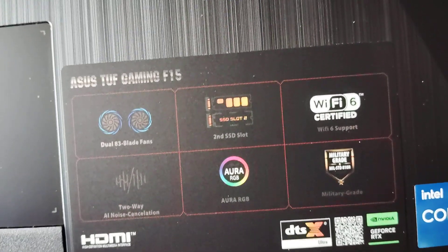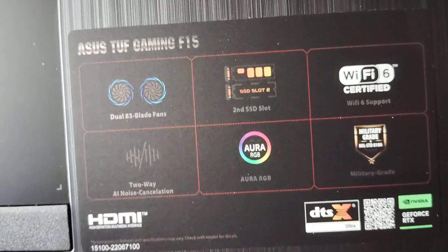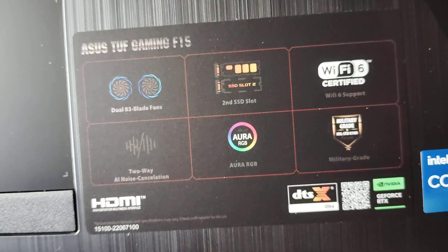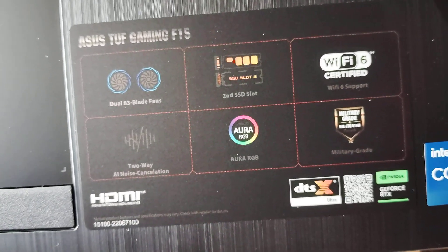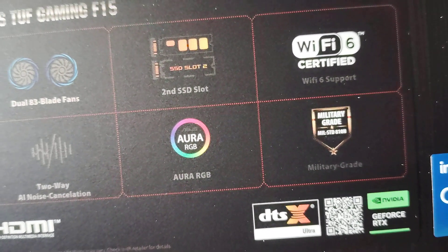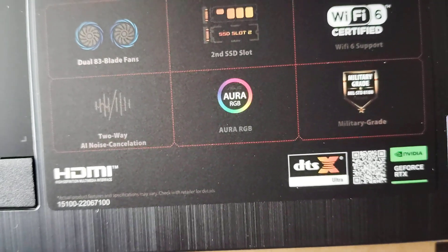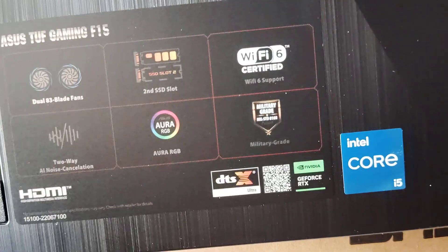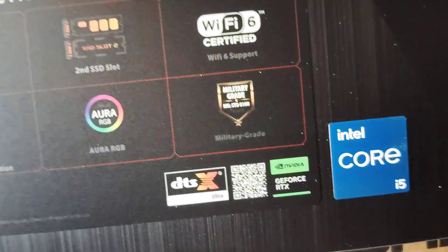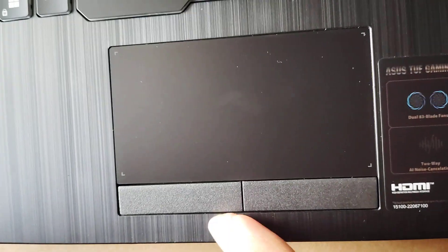This is RGB. This is the keyboard. This is the second SSD slot. This is Wi-Fi 6 certified. This is the HDMI port. This is the DTX sound quality. This is Intel Core i5 generation.